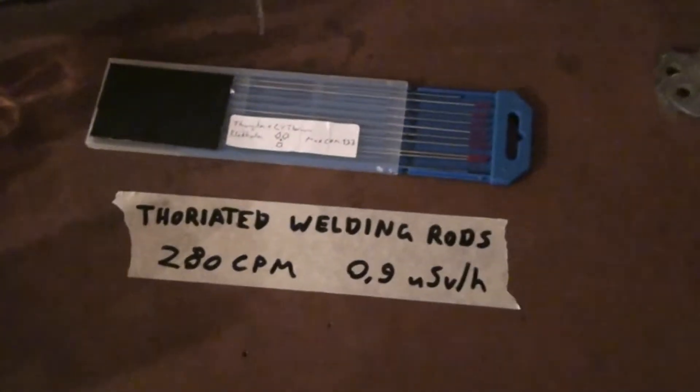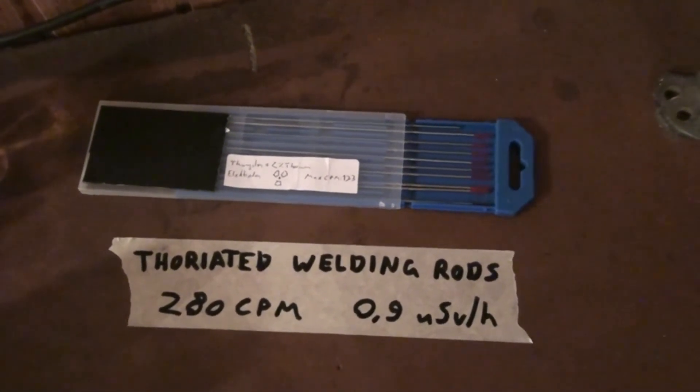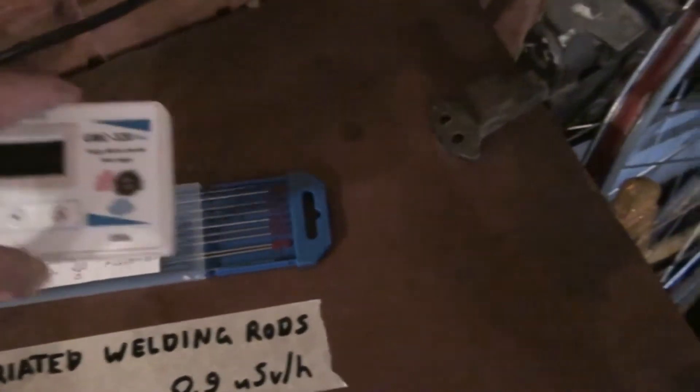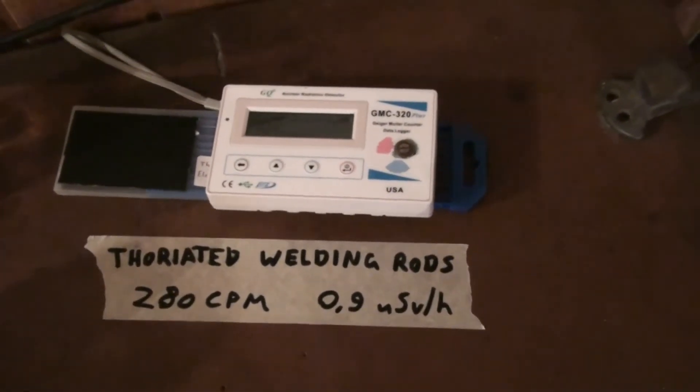Then another thing I'd like to show you are these thoriated welding rods. I use a small piece of those for my cloud chamber as a source, which is really neat. They have 2% thorium and the rest is tungsten. They're not that strong — it's actually quite a weak source.